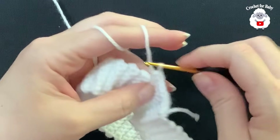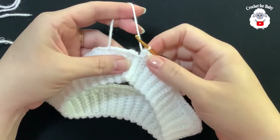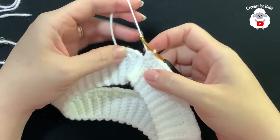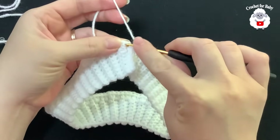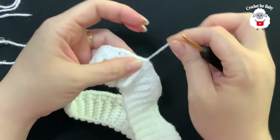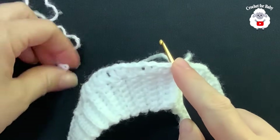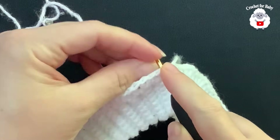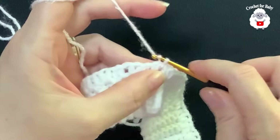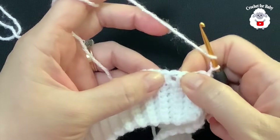At the end of this row of half double crochets I have a total of 104 half double crochets. Make sure you finish with an increase. Join to the side with a slip stitch, cut yarn and pass through. Now picking up the pink yarn, insert hook into the same stitch, chain one. Skip one, two, three, and into the fourth half double crochet make a front post double crochet. In between the two half double crochets, make a fan: two double crochets, two chains, two double crochets.